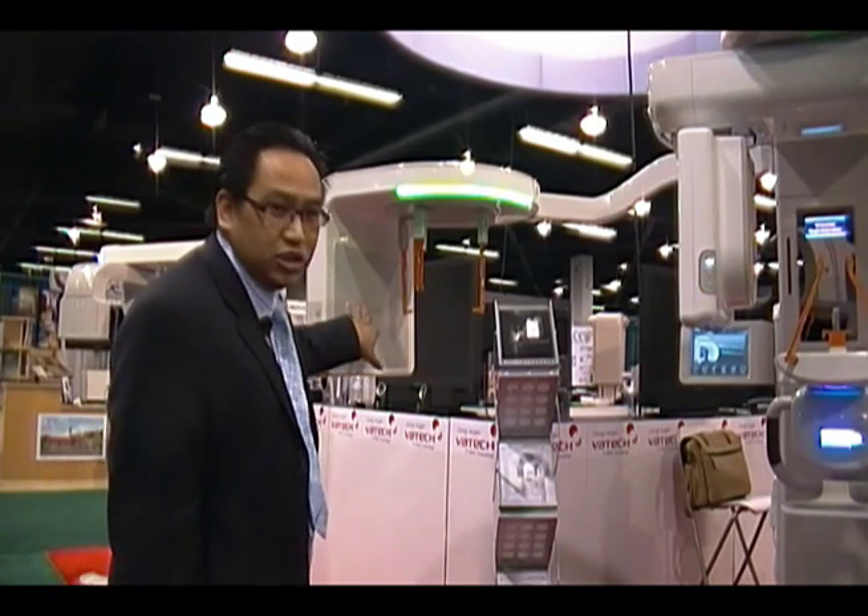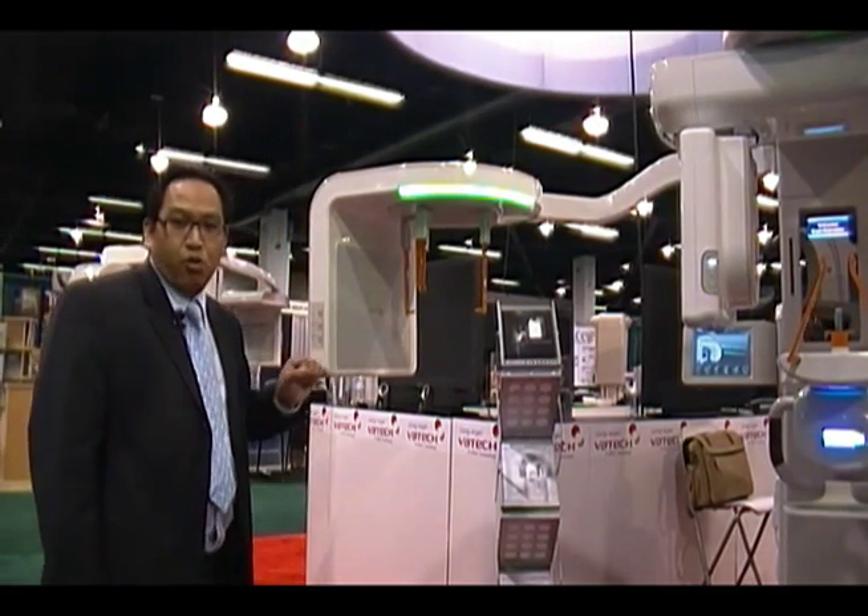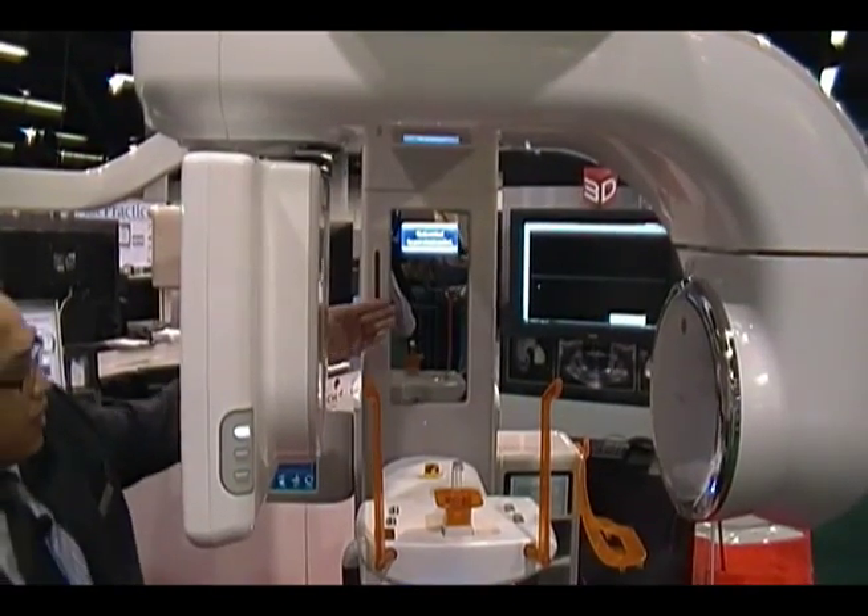On top of that, we're using our new sensor technology co-developed with Samsung, where we're able to capture a 9.4 megapixel image. Like our Pax Dual, we have the embedded camera in the mirror system for easy positioning. The camera system will display the image onto our touchpad display right here, so the staff member can position the patient very easily.